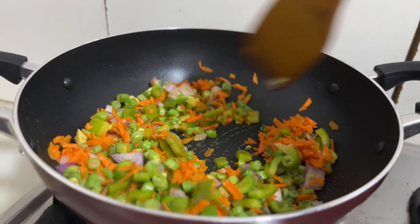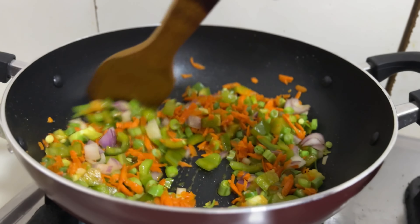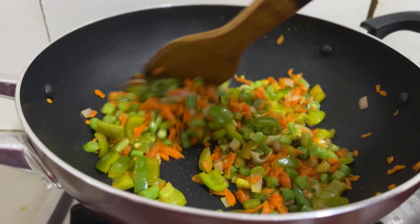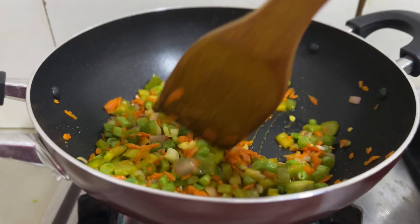I am using brown rice — that is a good idea. I will sauté the vegetables, so this is some fried rice. I am taking the rice pepper and adding it to the rice.